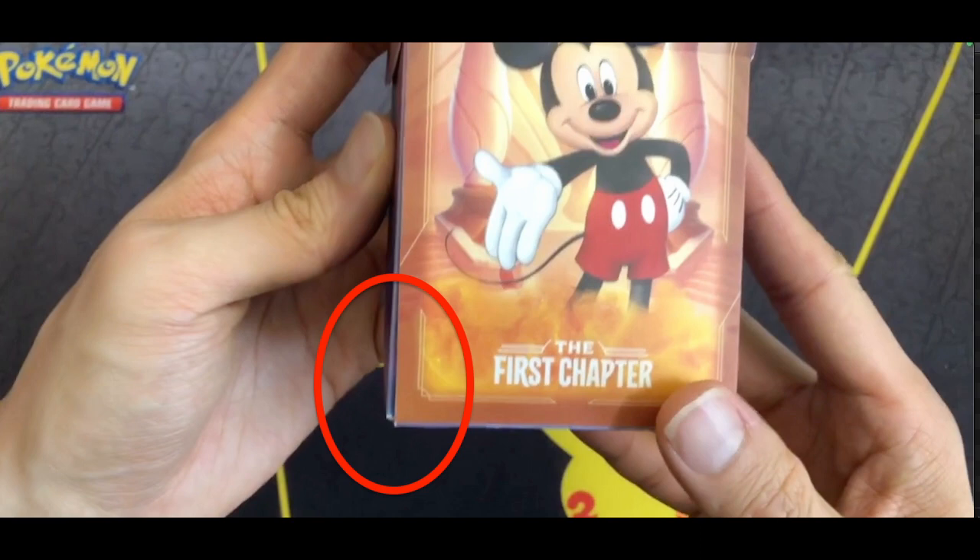Not all deck boxes may exhibit this issue since I only have a sample of one. The second thing is that the MSRP for this deck box is $5.99 USD, while the Ultra Pro Pokemon deck boxes cost $3.99 MSRP. So these seem a bit overpriced — I guess that's more of a Disney premium. I hope that information helps if you're still deciding on this deck box.